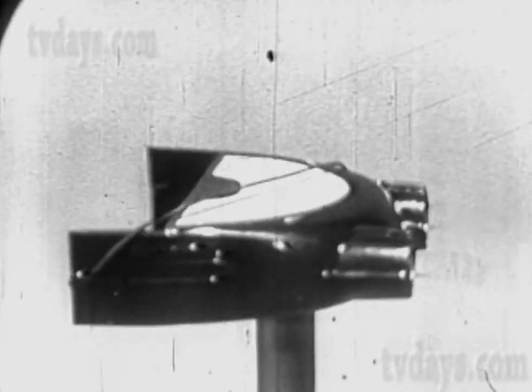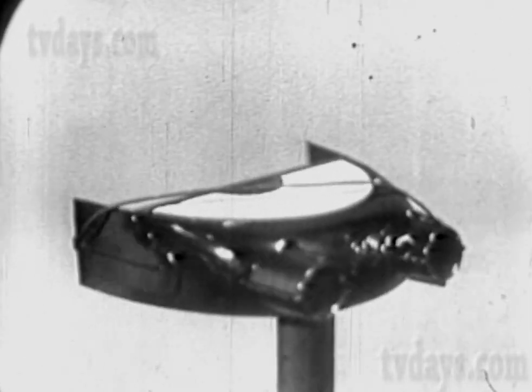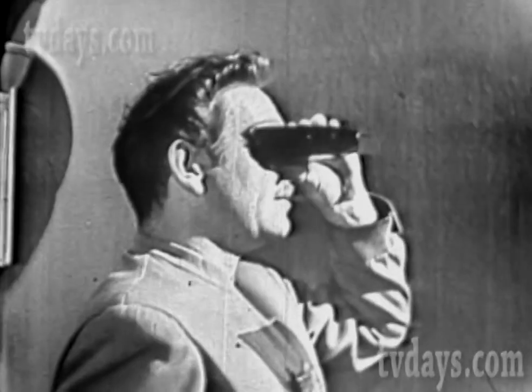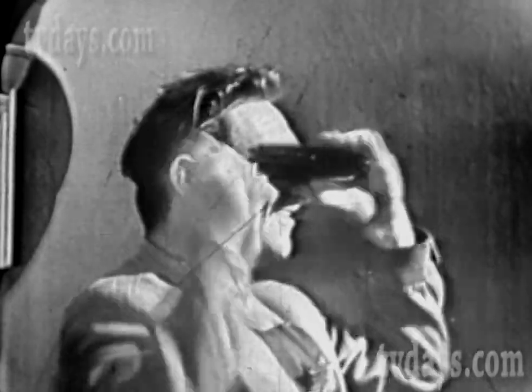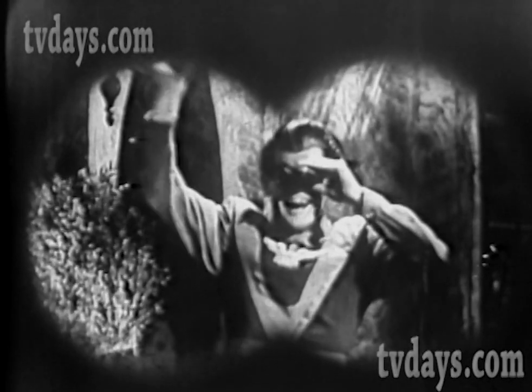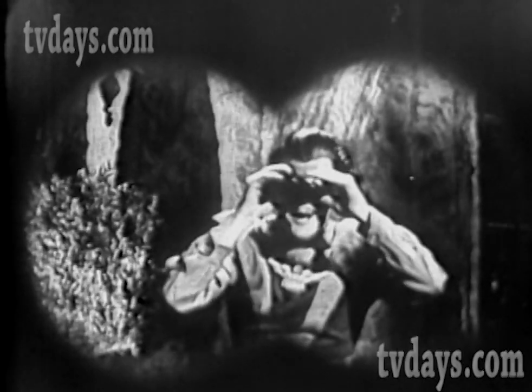This is it, gang — the greatest value in official Space Patrol equipment we've ever offered. Four-power, full-field, fixed-focus space binoculars that you can see way off in the distance with. Hold them in your hand or wear them on your head like Major Robertson is doing. He's watching Cadet Happy blocks and blocks away. Here's how Hap looks to Major Robertson through his space binoculars — space binoculars make everything in the distance look bigger, closer, and clearer.